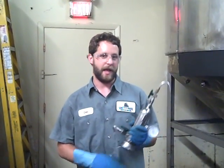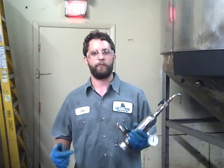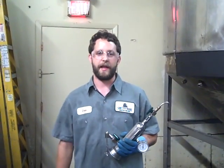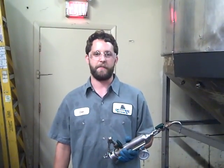This is a Zahm & Nagel SS60. What this does is figure out the carbonation — we'll run beer through it, shake it up, and we'll get a temperature and a pressure reading, and that will determine the carbonation of the beer.